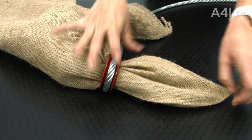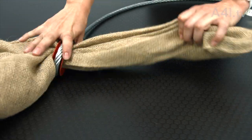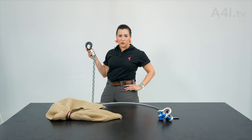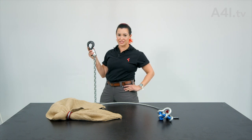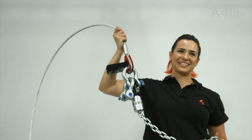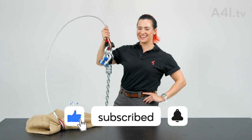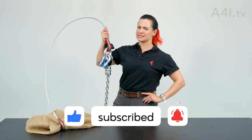Put the burlap through the other thimble. And for the love of humanity, make sure the motor hook is connected to the pin of the basket shackle. Rock and roll basket! I'm Siobhan Colleen. Rig safe out there.